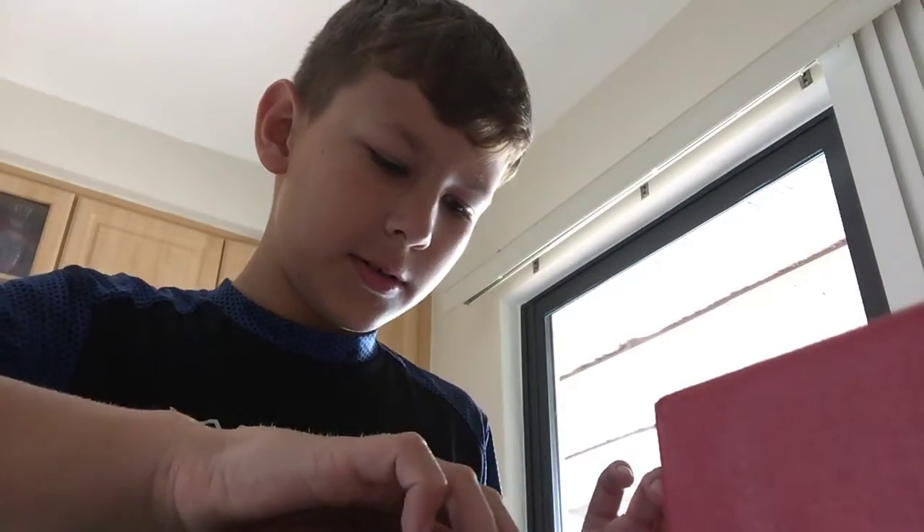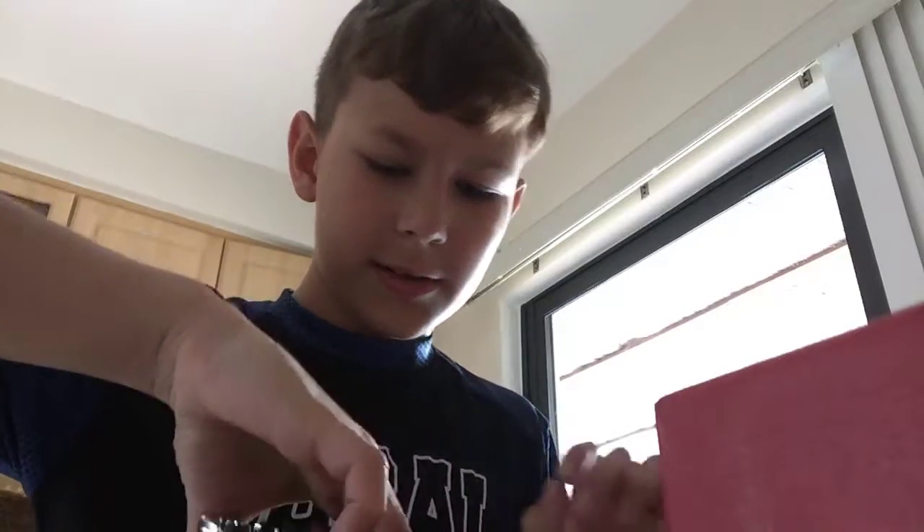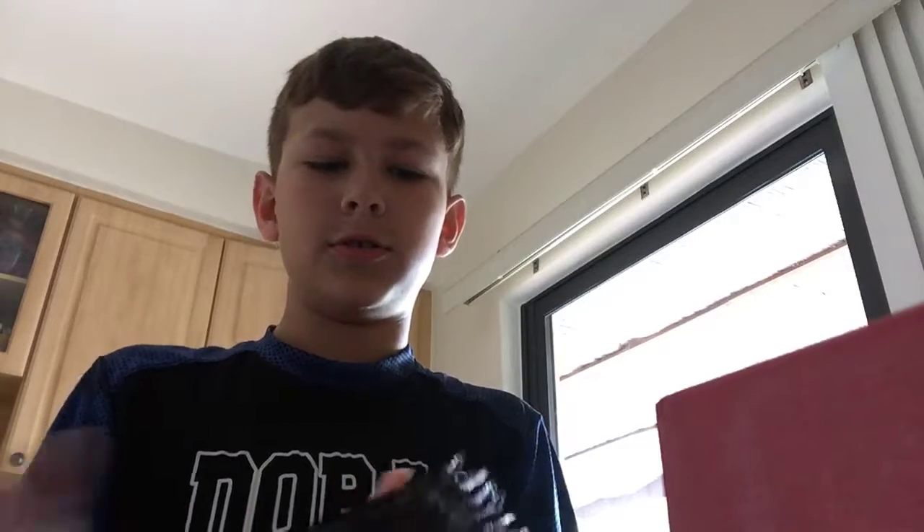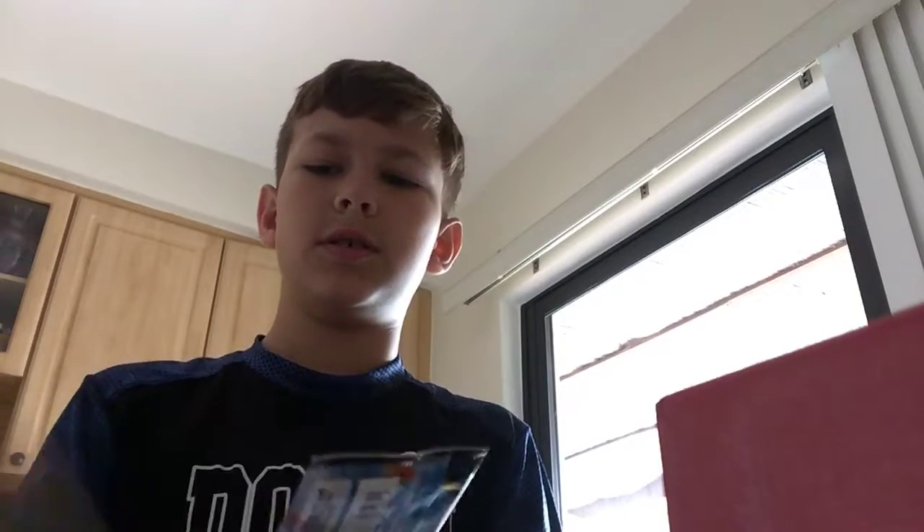So here's the boxing, it comes like this. You take it and all the stuff is separated. Let's take it out. So these are the packets you have — Unbroken Bonds, another Unbroken Bonds, another Unbroken Bonds — they're all Unbroken Bonds. We're going to get into these. So we have one, two, three, four, five, six, seven, eight of them. Eight Unbroken Bonds packs.